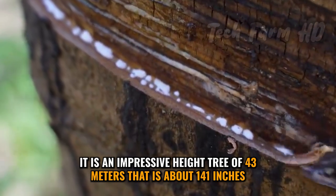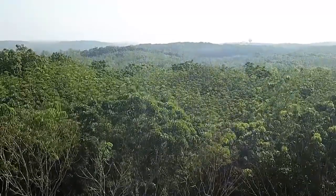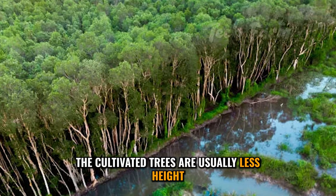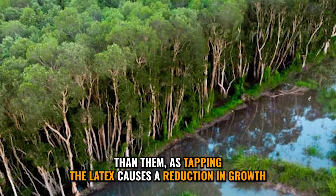It is an impressive height tree of 43 meters, that is about 141 feet, but this height is of those that are in the Amazon basin. The cultivated trees are usually less in height than them, as tapping the latex causes a reduction in growth.